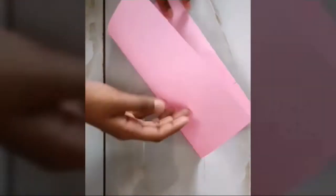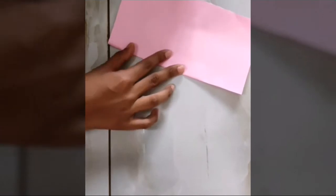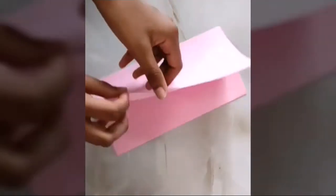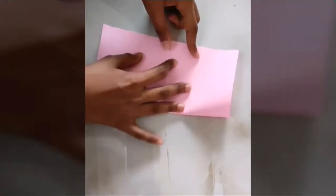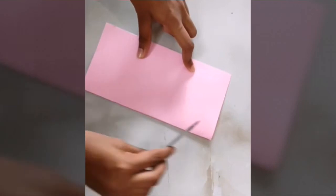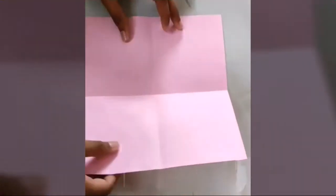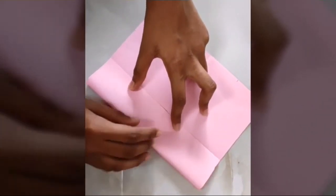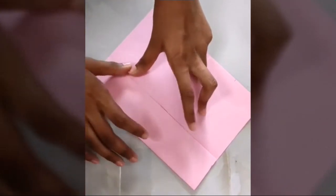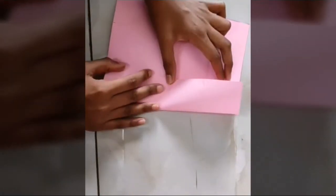Now fold this in half. Now open it and fold it in half in another direction. Again open it and fold it in the center line like this. Do the same with all the sides.